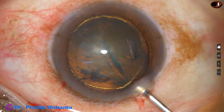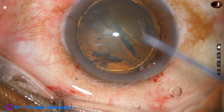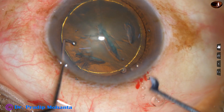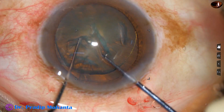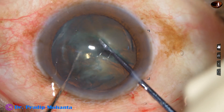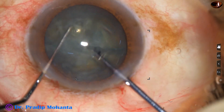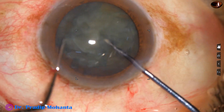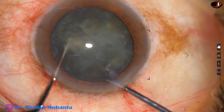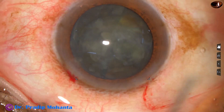It is very difficult to hold this kind of soft cataract, so I am using a pre-chopper to divide the nucleus into fragments. The nucleus has been divided into two hemi-nuclei, and each hemi-nucleus has been further divided into two pieces.